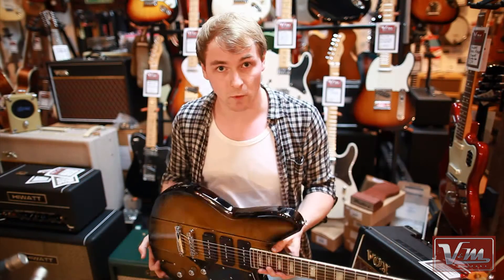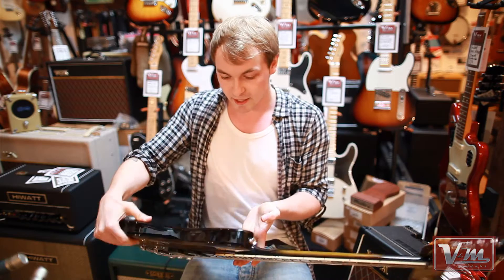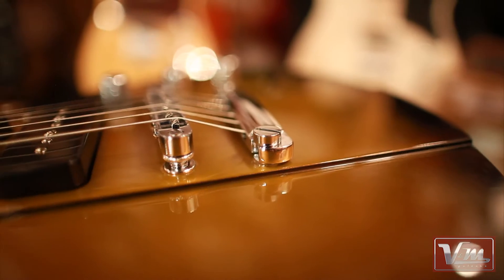This is the Warhawk, so it's got that raised chunky middle bit, it's got the thinned out wings, so it's quite a chunky heavy guitar — but a real good chunk of wood underneath you.